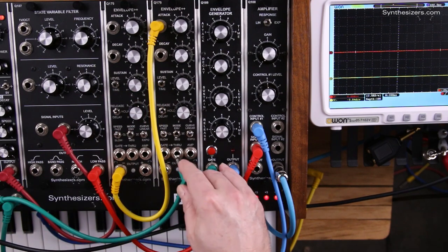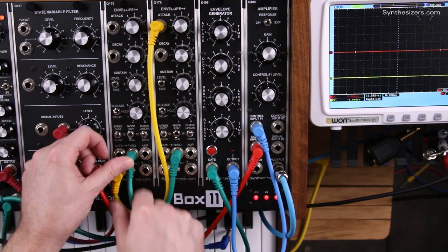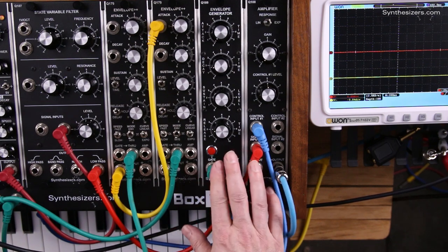We're going to take the gate out from both of the Q179s, and those are going to go into a multiple, and they're going to fire our envelope generator for our voice.